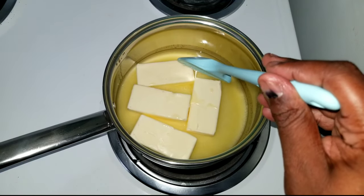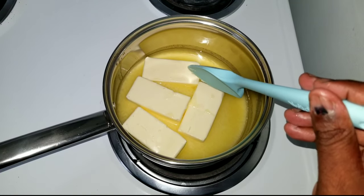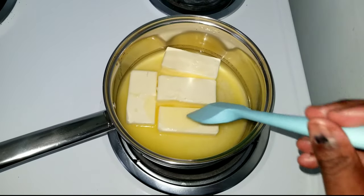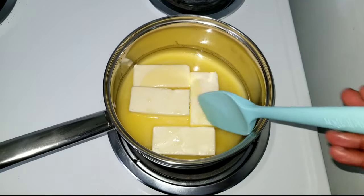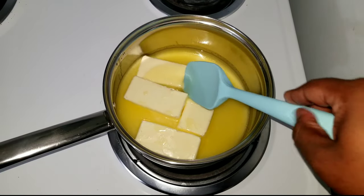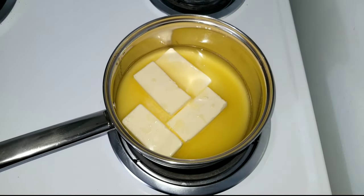Butter is made up of three things: butter fat, water, and milk solids. Milk solids are the reason why butter starts to burn at a lower temperature than something like olive oil. When you clarify butter you remove all the milk solids and the water, and what you're left with is the butter fat — which is what we want, because that is what we're infusing whenever we make our cannabutter. The cannabinoids and the fats are both hydrophobic, which means the THC molecules dissolve and bind easily in the fat lipids of the butter fat when heated together.